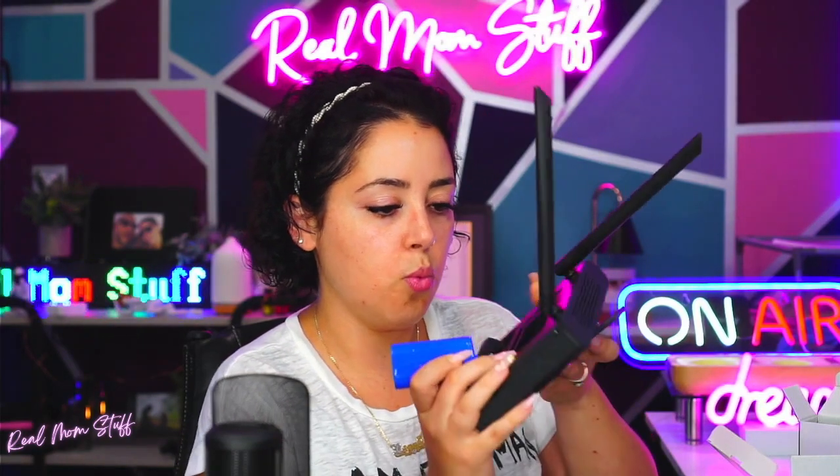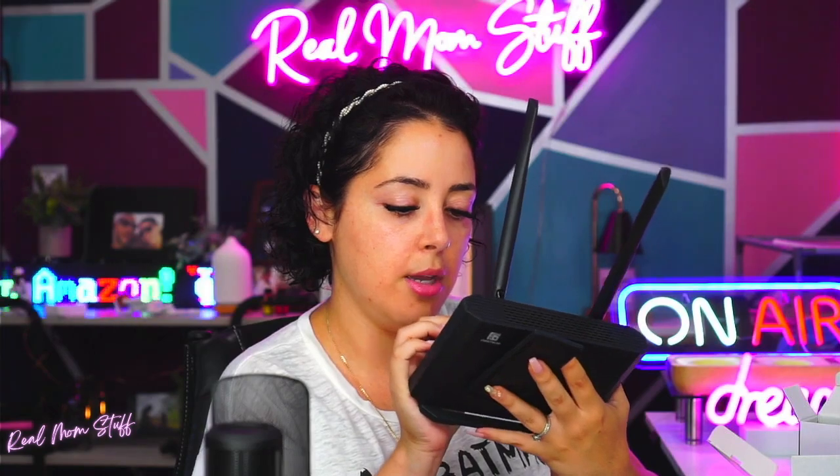You can see right in here is where you would put your SIM card, if you'd like. Awesome sauce. So if you're traveling and you need outdoor Wi-Fi on the go, this is for you.